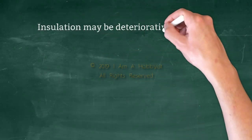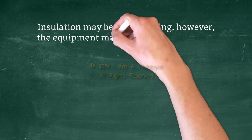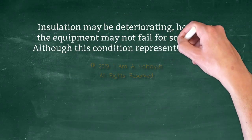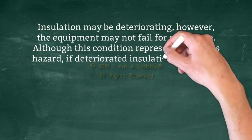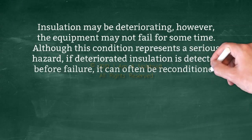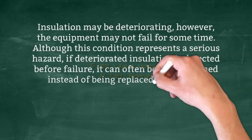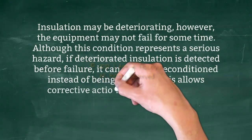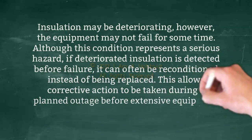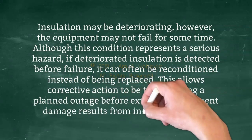Insulation may be deteriorating; however, the equipment may not fail for some time. Although this condition represents a serious hazard, if deteriorated insulation is detected before failure, it can often be reconditioned instead of being replaced. This allows corrective action to be taken during a planned outage.